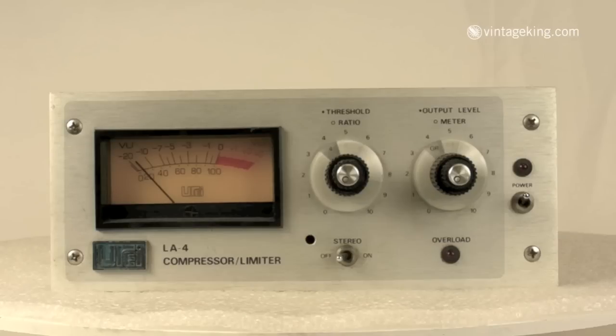The switch on the front panel will engage the stereo linking or bypass it. There's also an LED that lights up when the input level is overloading, and you've got two stacked knobs. On the left, the outer knob sets the compression ratio at 2, 4, 8, 12, or 20 to 1. Anything at 8 to 1 or above is considered limiting. The inner knob is continuously variable and sets the threshold.